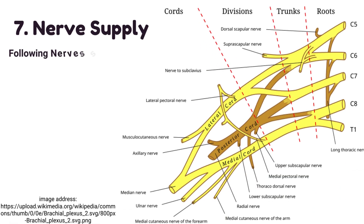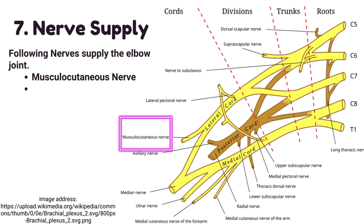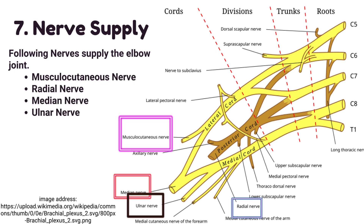Number seven: nerve supply of the elbow joint. The following nerves supply the elbow joint: the musculocutaneous nerve, radial nerve, median nerve, and ulnar nerve.